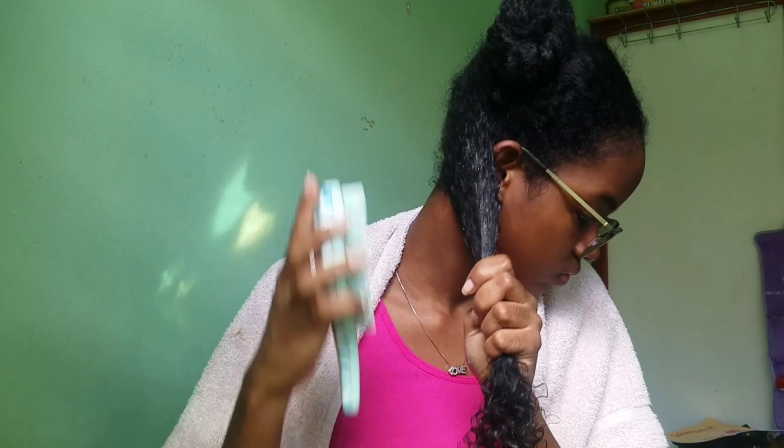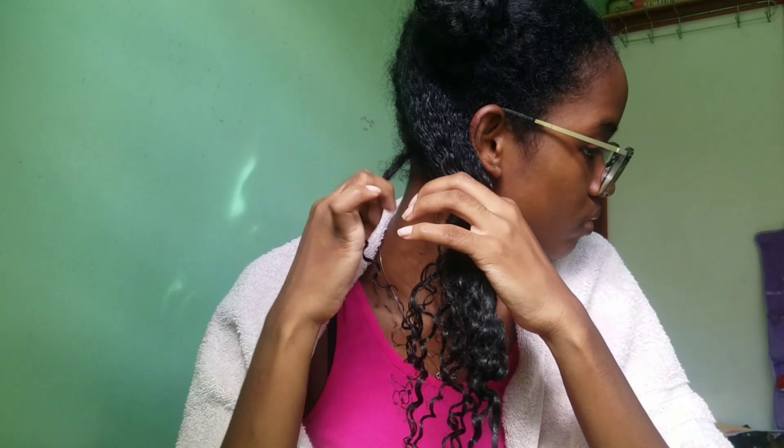I'm just going to brush my hair one last time and then I'm going to start shingling my hair. I love this method because it gives me the perfect definition that I want.